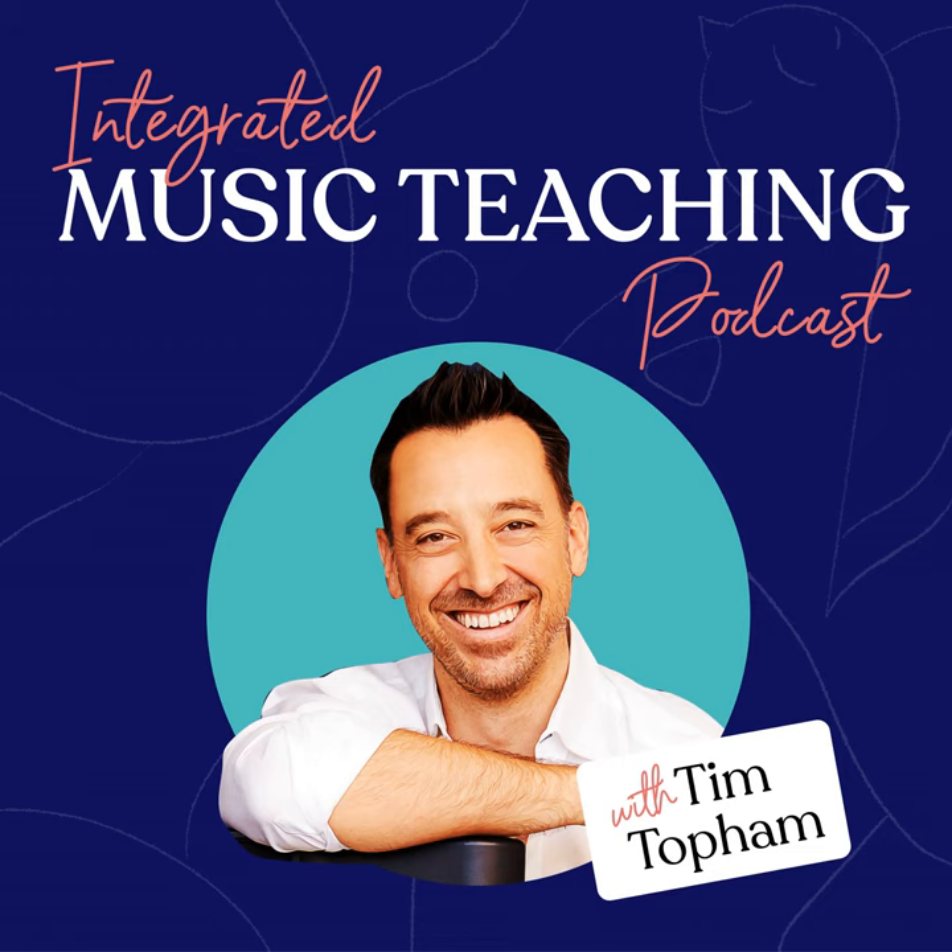Welcome back to Season 3 of the Creative Piano Teaching Podcast, episode number 137. A special welcome to all my Inner Circle Piano Teaching community members. My name is Tim Topham, your host for the show. The Creative Piano Teaching Podcast is your home for inspiration, ideas, business, and teaching strategies to help support and grow your teaching studio.